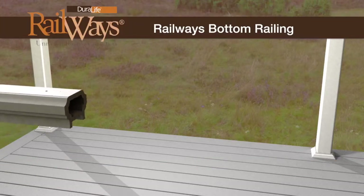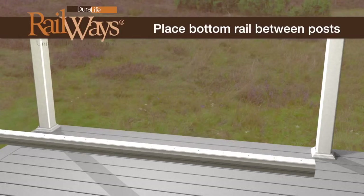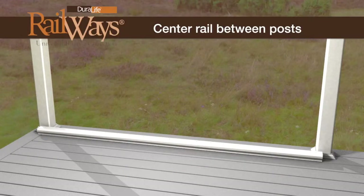The 36-inch high railway kits are available in 6-foot and 8-foot lengths and feature pre-drilled pilot holes at baluster locations. Individual components, including baluster kits for a 42-inch rail height, are also available. Place the bottom rail between the posts on the deck surface and position the railing so that there is an equal distance from each post to the first baluster hole, centering the rail between the posts.